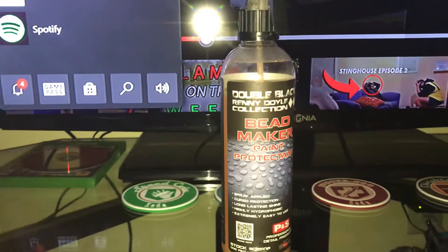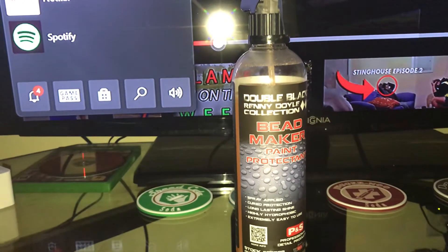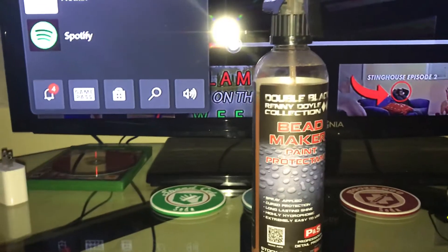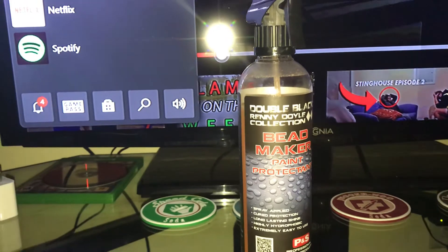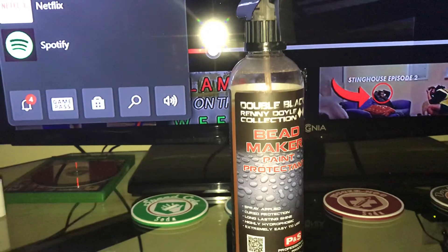Longevity, I would say maybe a month or two, but you can use this after every wash or every other wash if you wanted to — no problem at all. This is compatible with your normal waxes, your paint sealants, and even ceramic coatings, pretty much anything, or you can use it as a standalone product.